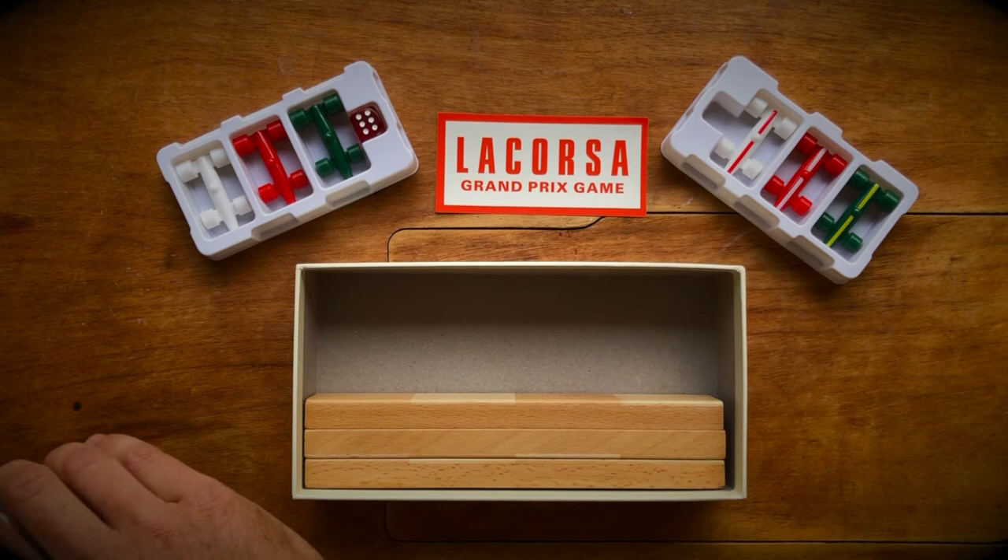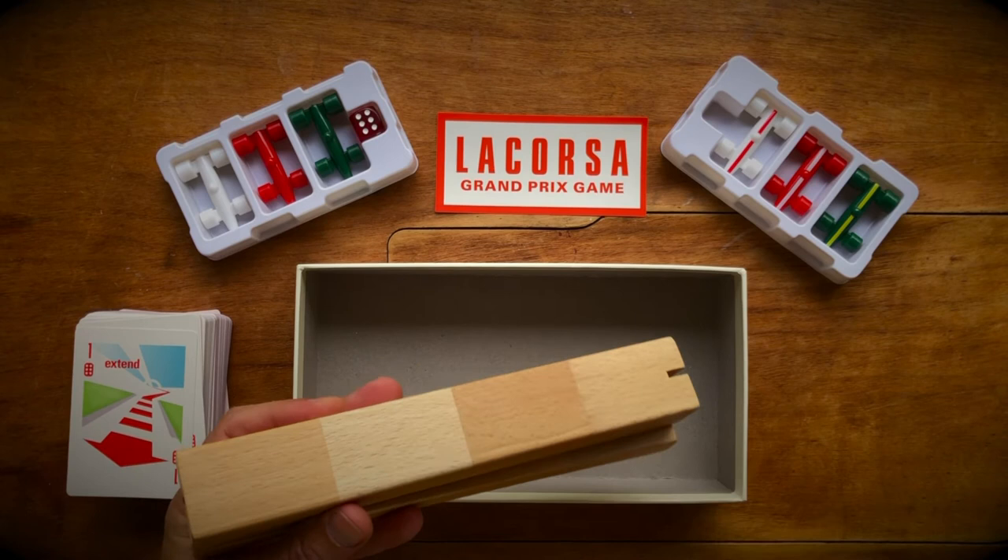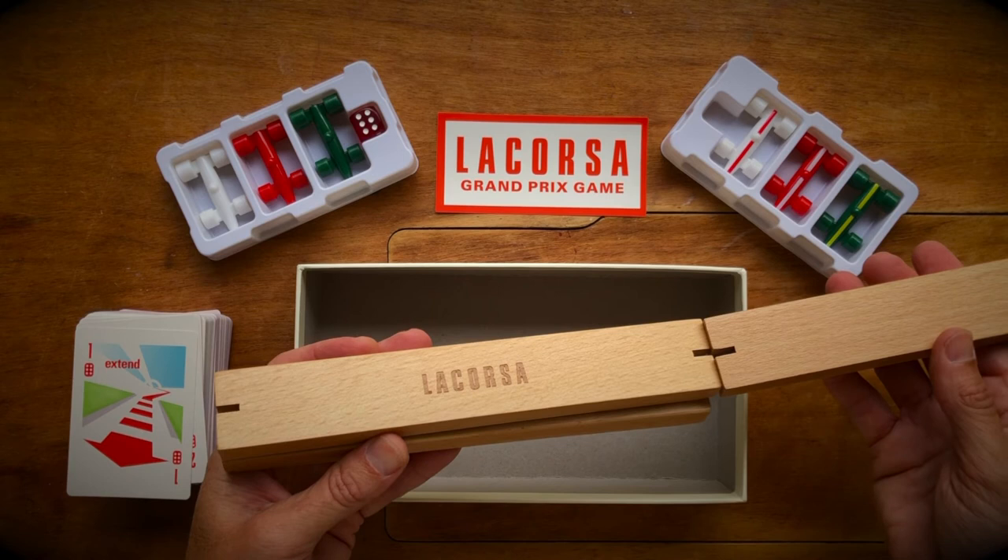And last but not least, we have the game board itself — red and white beachwood inlays, and the embossed LaCorsa logo on the back.